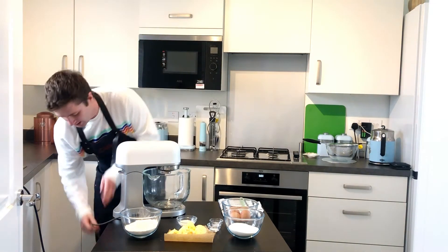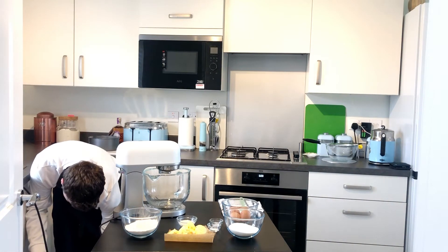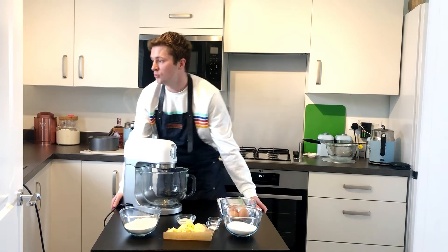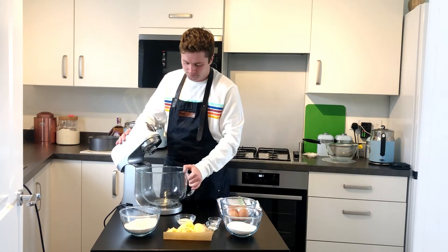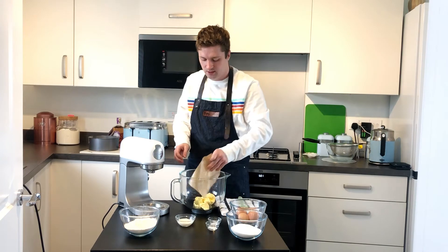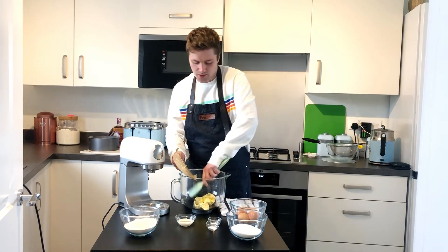I just need to plug my stand mixer in. You don't have to use a stand mixer — you can just use pure muscle, but I don't have any of those, so we're going to use a mixer. All the ingredients are listed below in case you haven't already looked. If you want to bake along, that's really great. First things first, let's cream the butter on its own, without the sugar, until it goes white and pale.